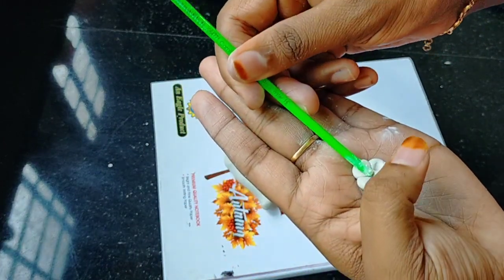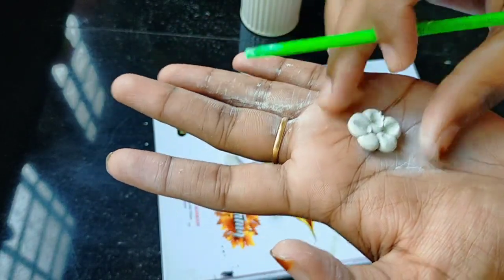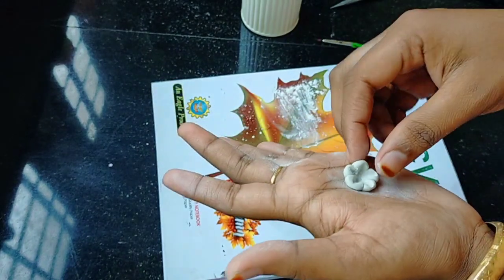To apply the petals — when we press it, we will add the brush to the powder. We will touch it as well. We will add a little flower as well.